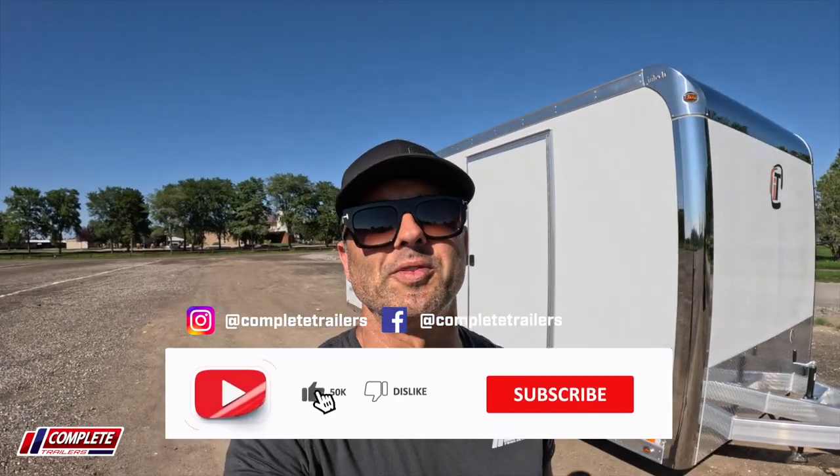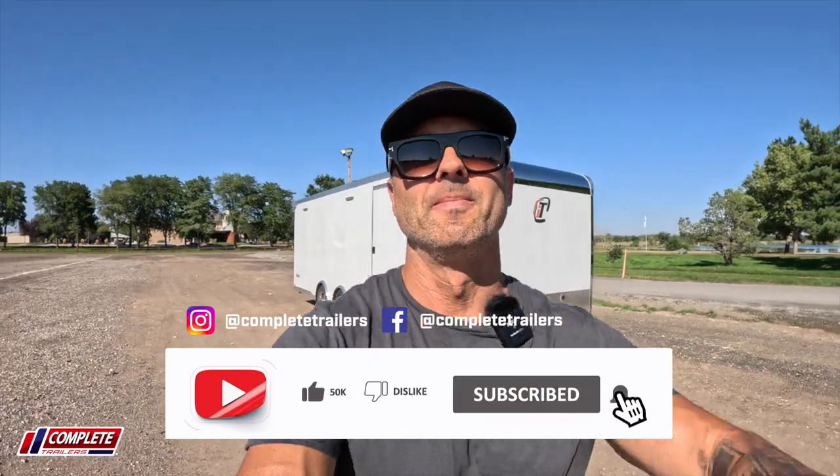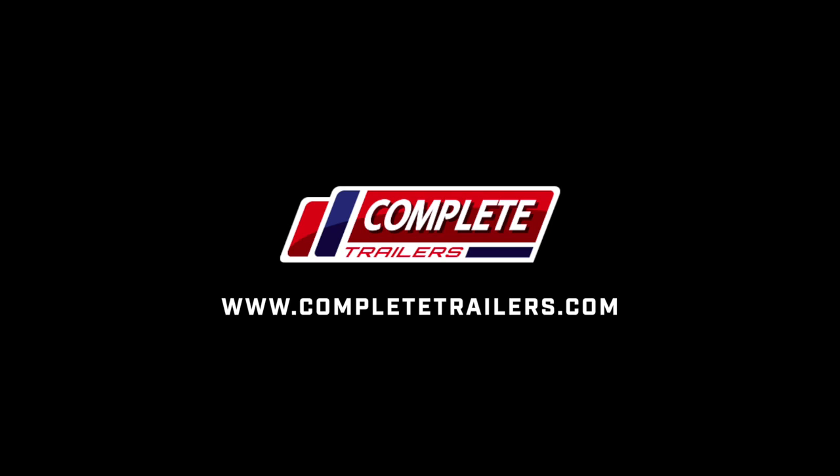As usual, if you like what you've seen here, like, share, subscribe. Stay tuned for more content to come.